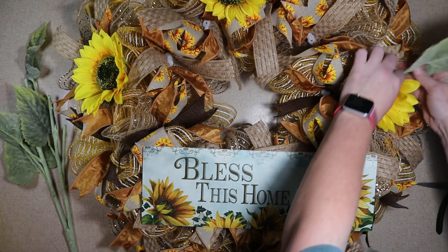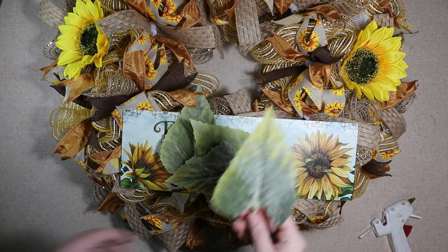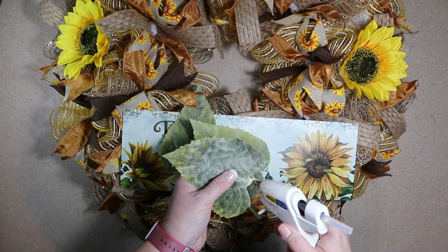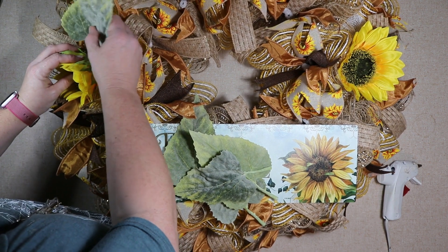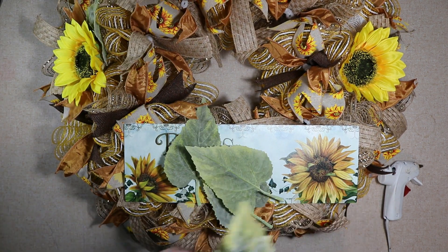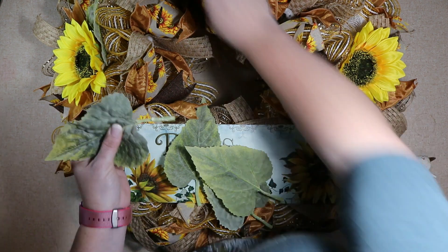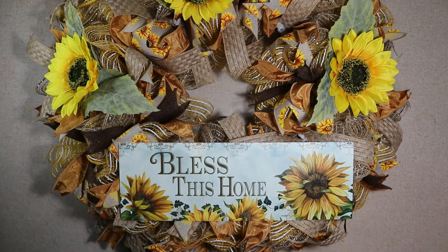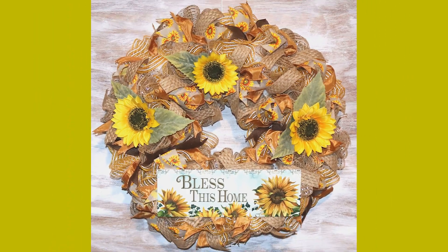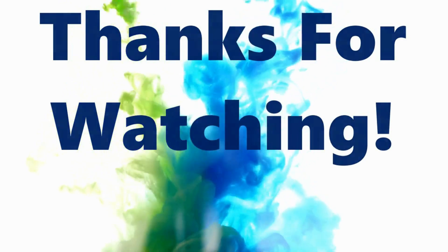I decided I needed some greenery behind these flowers. I will hot glue to the actual flower — I don't like hot glue on the mesh — so I just add a little bit and then push it against the back of the flower wherever I want the leaf to poke out. I varied how many and what size I put with each flower — make it your own. I really love these leaves with the different colors of green, they're really pretty. This just made the flowers pop off the wreath a little bit better. That's it — that's how I made my gigantic sunflower wreath! If you have any questions please leave them in the comments below or email me at craftingwithlee@yahoo.com. Thank you so much for watching — if you learned anything today or like my video, please like, share, and subscribe!